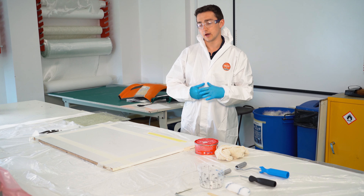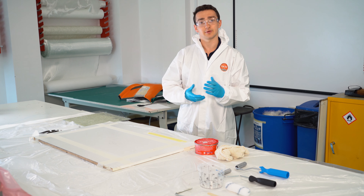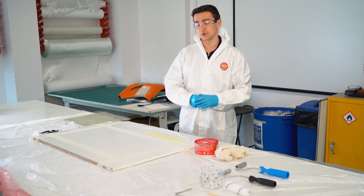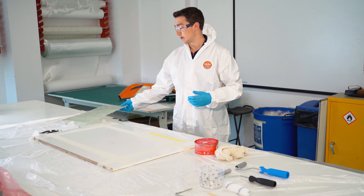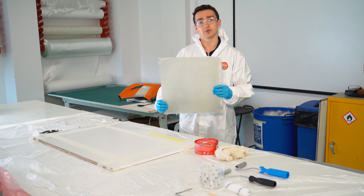I'm now going to demonstrate to all of you how to do a flat panel — a very simple two layers of fiberglass and resin flat panel — using one of the wet-layup techniques.